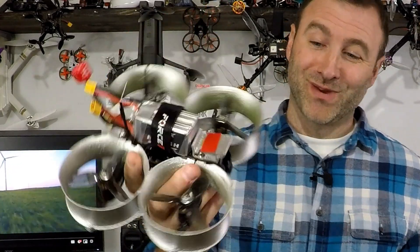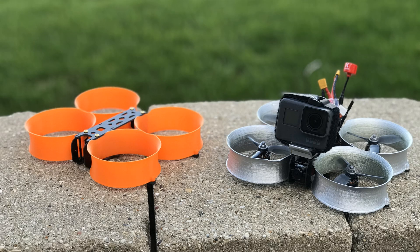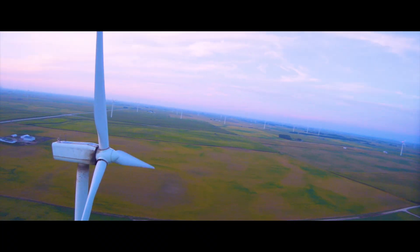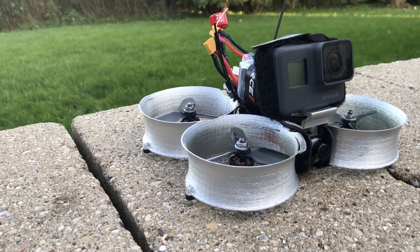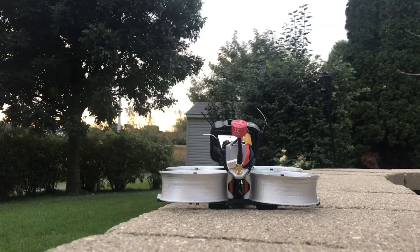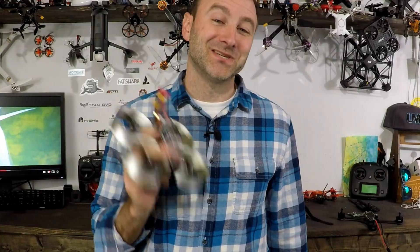This is a Cinewhoop. I put this together from a little frame like this to capture some pretty awesome cinematic footage. You can get some cool stuff from something like this that you just can't get from a professional style drone from DJI. This is something that most photographers need in their tool bag. They're going to have to polish up their FPV skills in order to utilize it, but the results can be pretty fantastic.